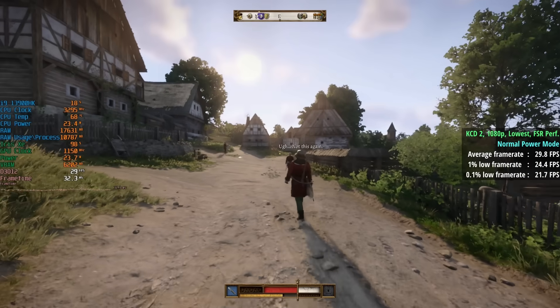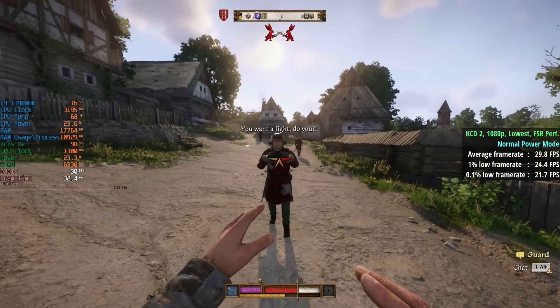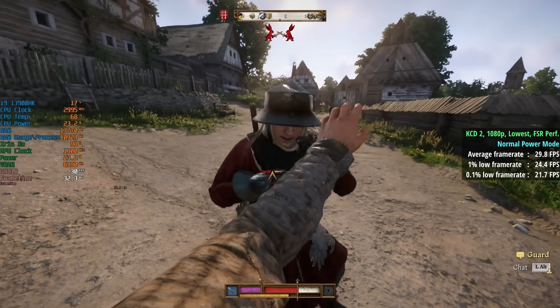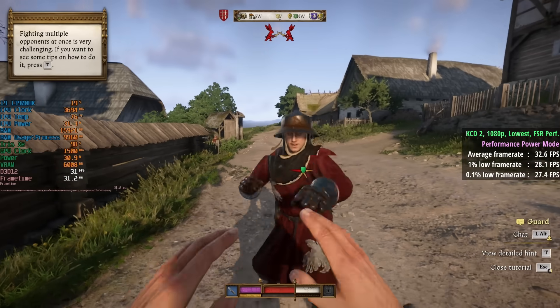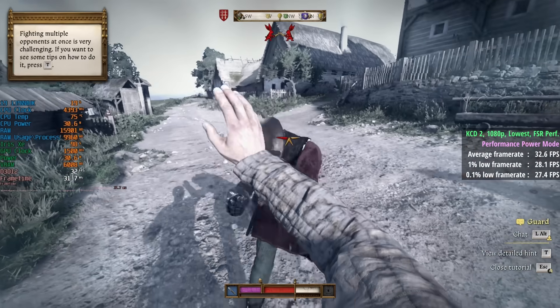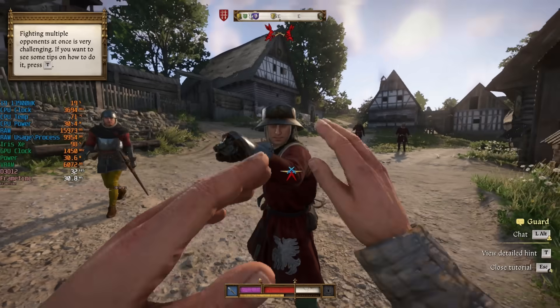Kingdom Come Deliverance 2 just about hit 30 fps in normal mode, with a 1% low of 24 and a 0.1% of 22. In performance mode: 33 fps, 1% low of 28, and 0.1% of 27 — with slightly increased power draw visible in the on-screen stats. For gaming purposes, it's well worth enabling performance mode on this mini machine. The fan noise wasn't actually much different, and when gaming the fan doesn't seem to get as noisy as it does in CPU-intensive tasks.